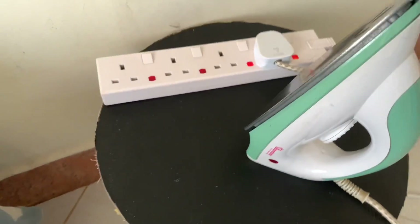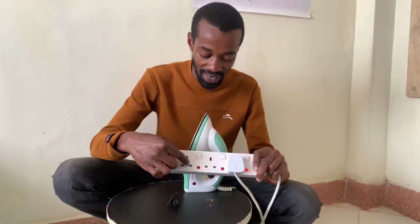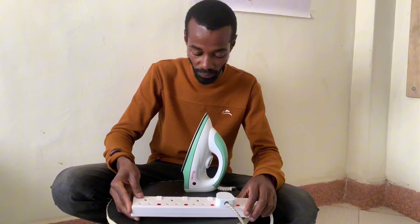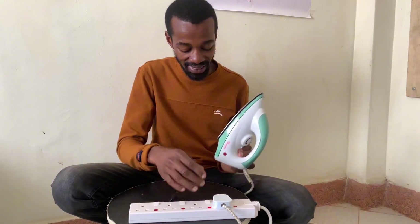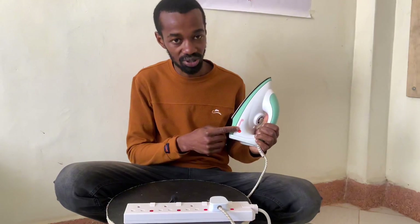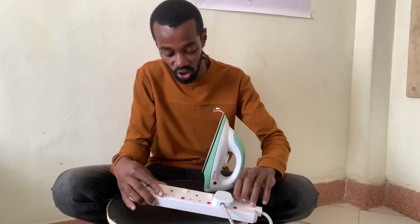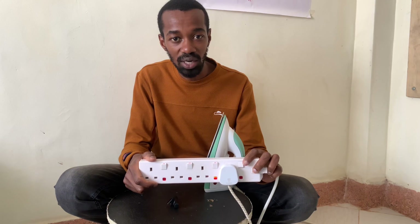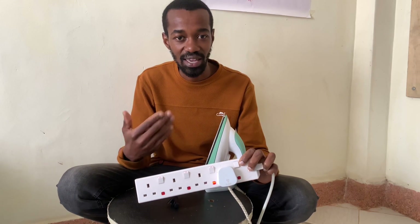There's a mistake I used to make with my extension cord and iron box that led to the damaging of ports — I'm now only remaining with two working ports. What I used to do was turn this switch on when the iron box was on, and then after I was done ironing, instead of turning it off from the iron box knob, I would turn it off from the extension. That would bring a spark on the switch, because this switch is not meant to handle sparks or heavy loads — and an iron box is a heater, which is classified as a heavy load.